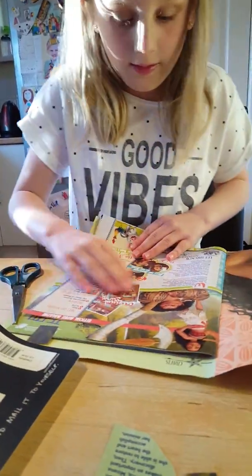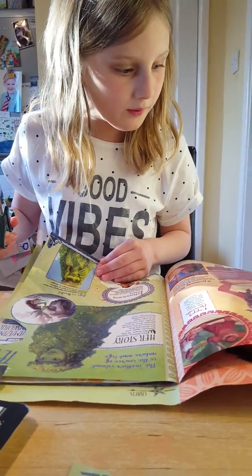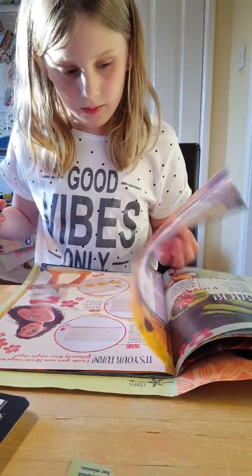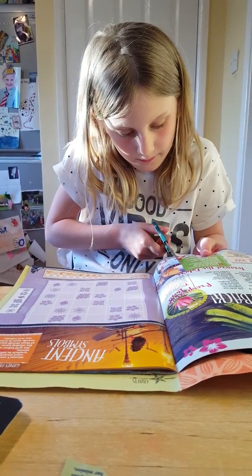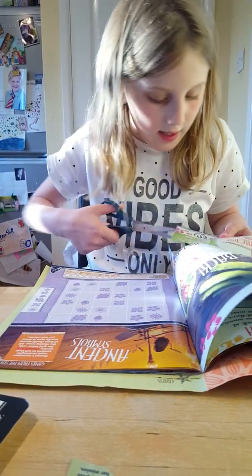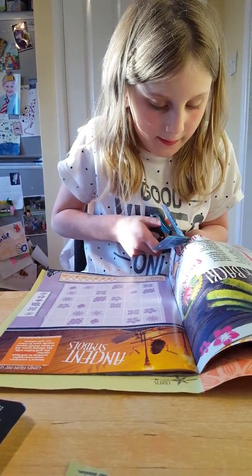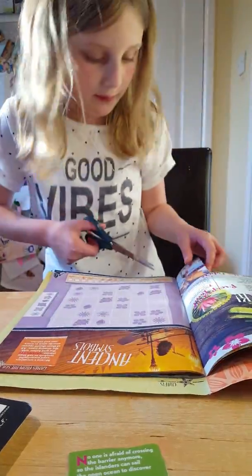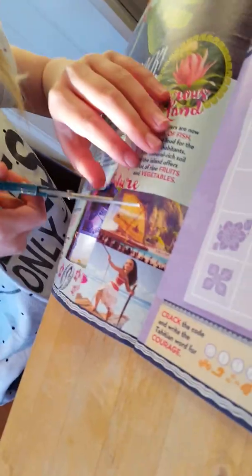It just says Moana. So I'm going to cut out this information about the movie Moana — it's a really good movie. I think I dropped it, there it is. Then I'm going to cut out one of these pictures.